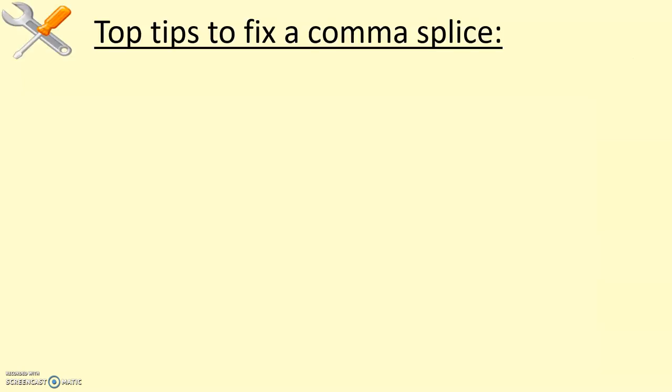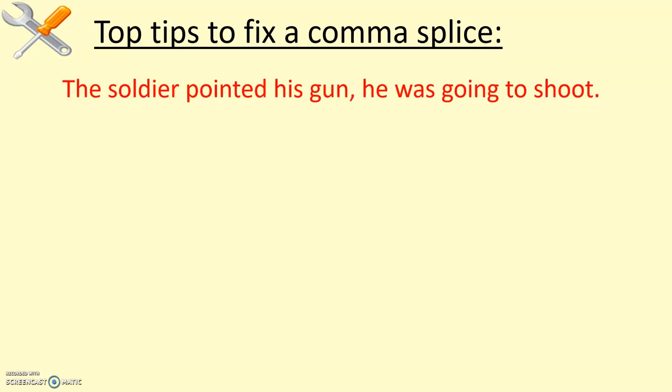Here are some top tips — this is where you really want to start paying attention because these are some of the fixes. I have so many students who are enthusiastically writing and don't really pay attention to what they're actually doing. They move from idea to idea, from clause to clause, and just drop a comma in there between them, thinking that's enough. A good example: 'The soldier pointed his gun, he was going to shoot.' There are two clauses — 'pointed' is one verb, 'going' is the other. That comma in the middle is too weak for that.